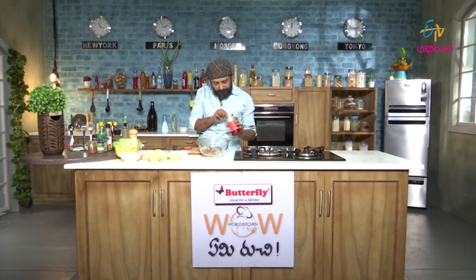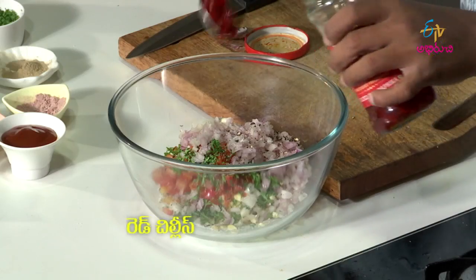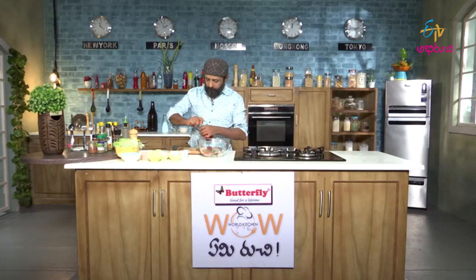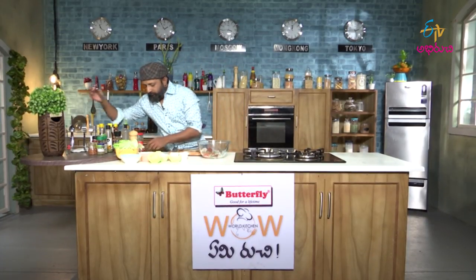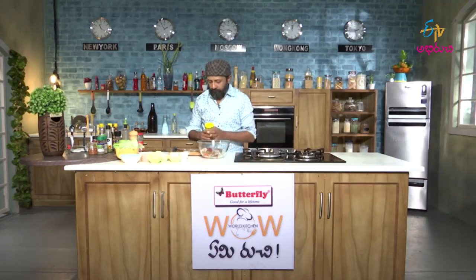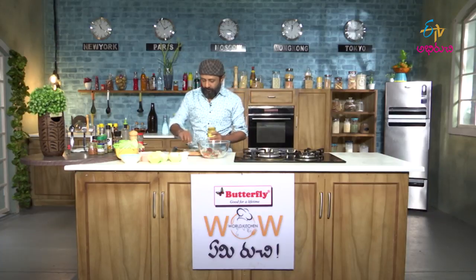Add the soaked red chillies and some mustard.